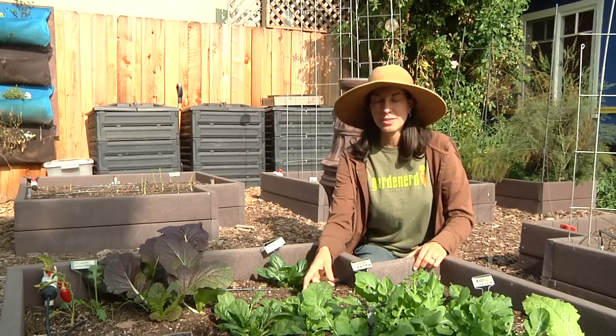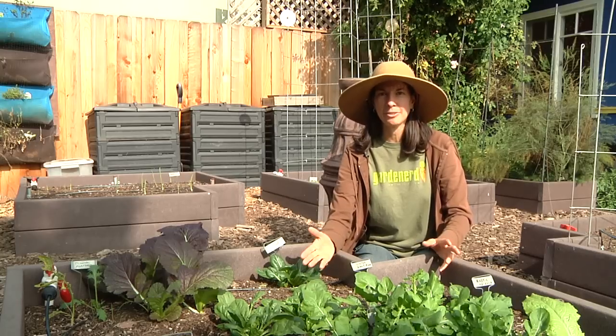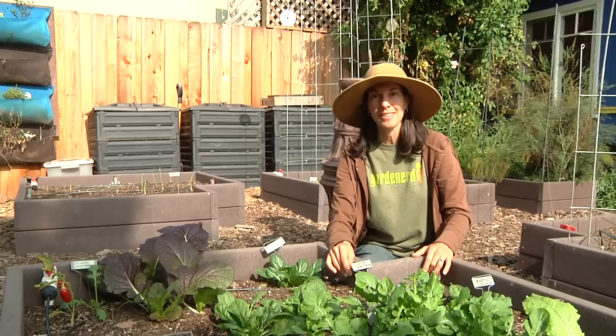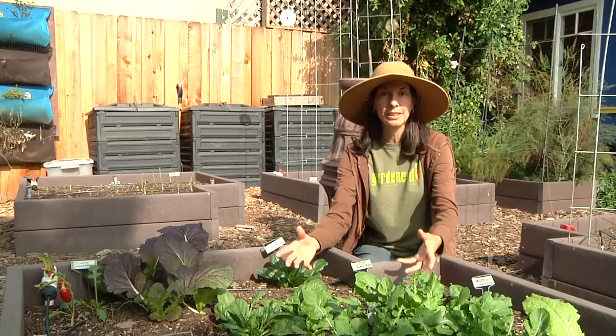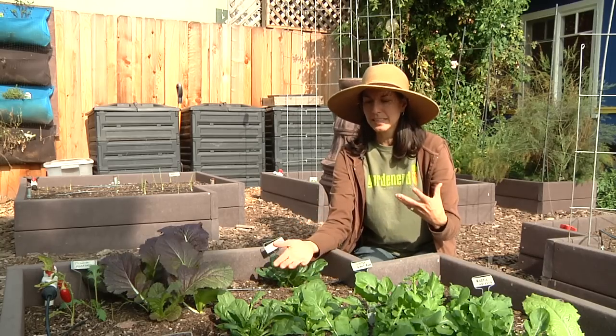Spinach is best harvested after it's been in the ground for about six to eight weeks after it's been transplanted out. Now, that's if you're using transplants that you're putting in the ground. If you're growing from seed, it'll take a little bit longer than that, but either way, eventually you'll have leaves that are about four inches long with several sets of leaves on the plant, and you'll be ready to pick them, and you'll just get a sense of it.